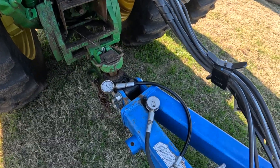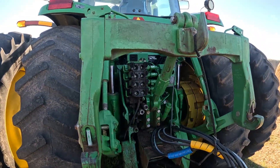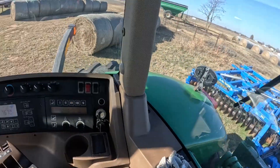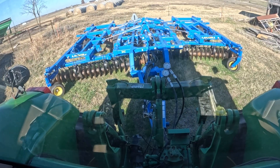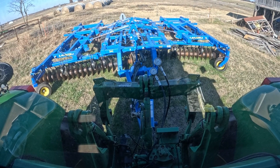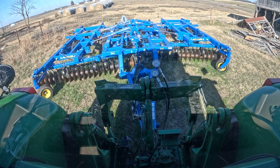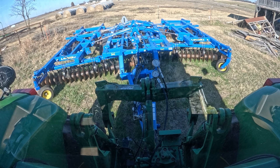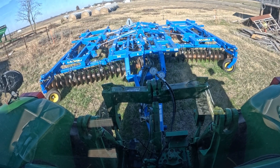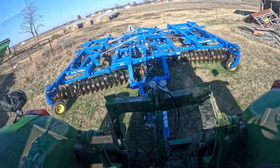I'll show you how to pressure test these using a set of gauges — they go to 5,000 pounds. I've got my two hoses plugged into both three and four retract. We're going to pull the lever to activate the SCV to build pressure. As you can see when we click on it, we'll let it build pressure, then let off the switch, and you can see that pressure gauge is just falling really fast. So we've got a coupler leaking on number three, as well as number four retract doing the exact same thing.